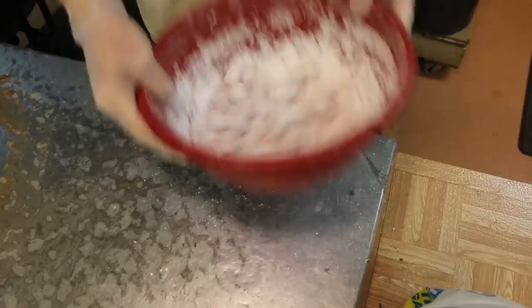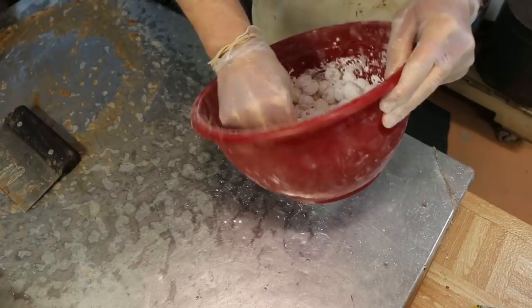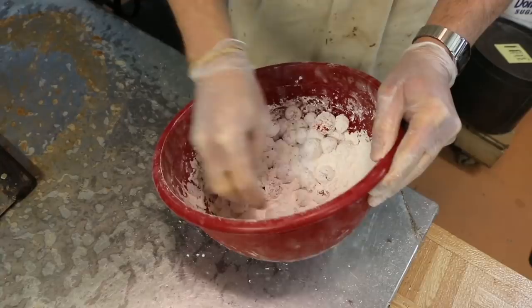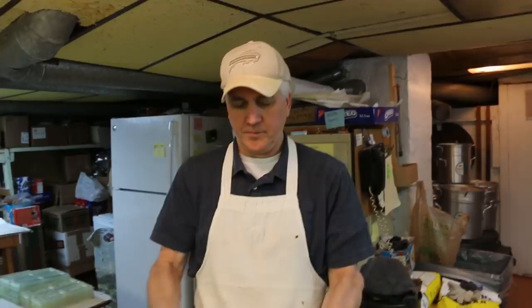So where did you guys learn this recipe? Where? Like with the confectionery sugar and stuff — that secret. Just on the wide, wide web. You got it off the interwebs? Yeah, the interweb. So was it one of your guys' idea or was it like a request from somebody? A lot of people were asking me to make them and I didn't know. I didn't make them for years. So then finally I looked into it and started making them.